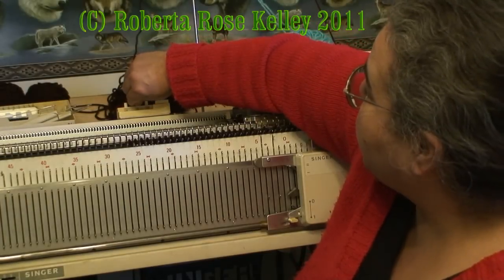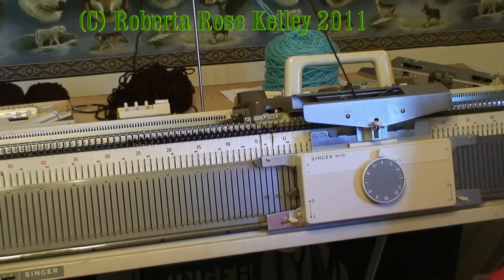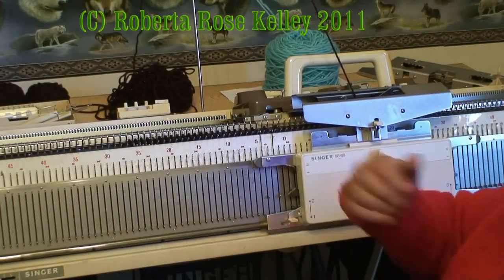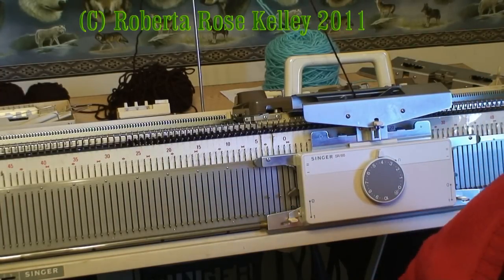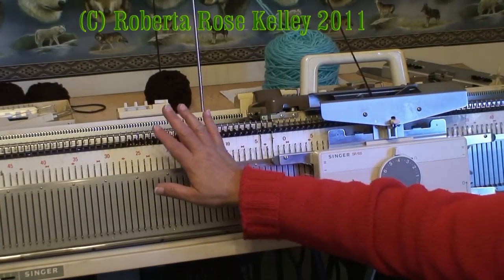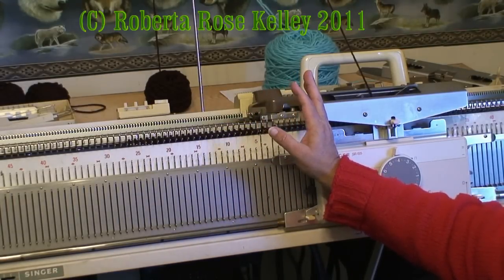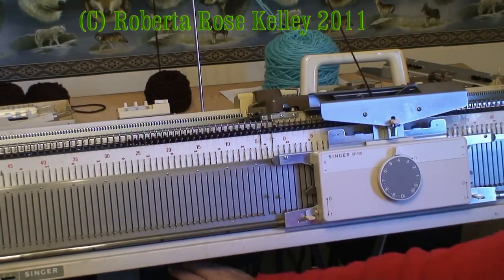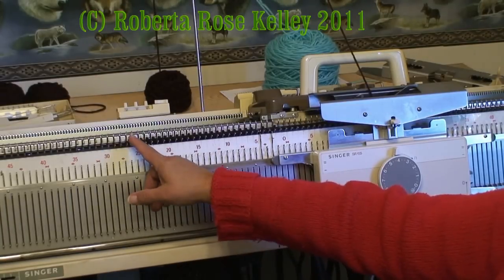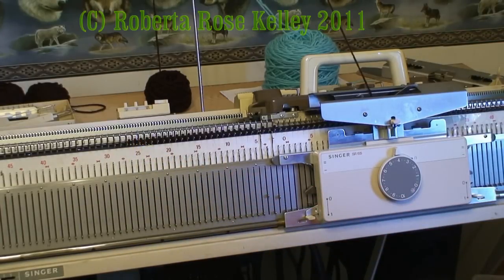Now I can go ahead and start knitting the front. I only need about 32 rows the pattern said, then mark it for the sleeve, then do another 16 rows and start doing the neckline. Every so many rows I need to move that claw weight up on this side. I get the carriage over to the right, drop the bed one notch, and from underneath put the claw weight up. When you see the end stitch is not knitting correctly, that's the time to move the claw weight up.